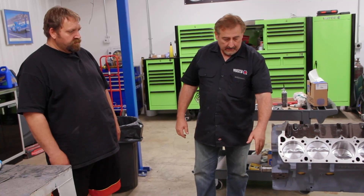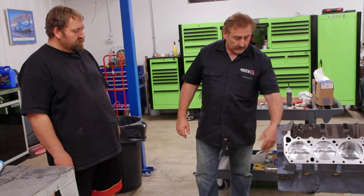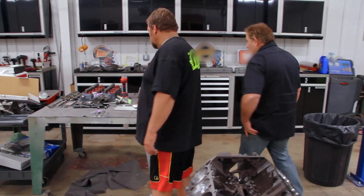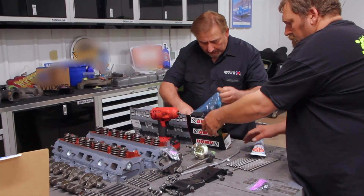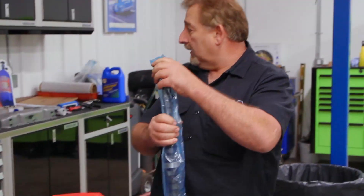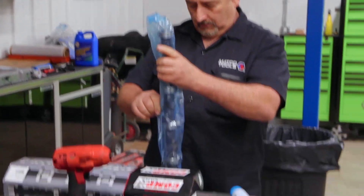Now we're at the fun part where we actually get to build out the numbers-matching 440 six-pack engine for our Challenger RT. Best part of the job. Then we can put the timing cover on, turn it upside down, put the fuel pump on it and the oil pan. Mike's doing a great job at Graveyard Cars — excellent addition. He's got all the pieces and parts, nuts, bolts, and hardware cleaned, wire-wheeled, and ready to go on the engine, so we can proceed with the final assembly.